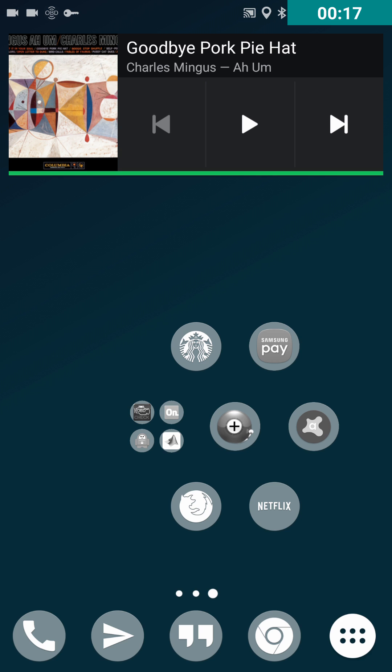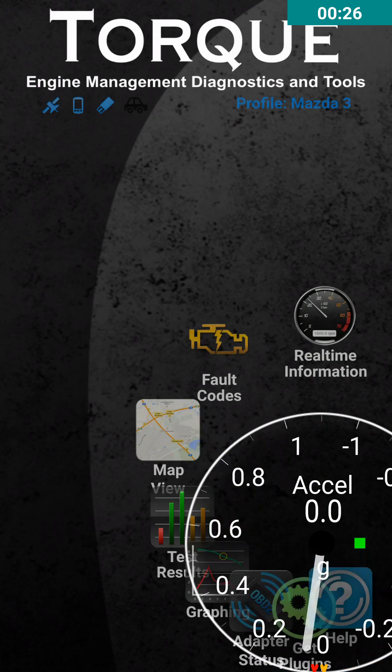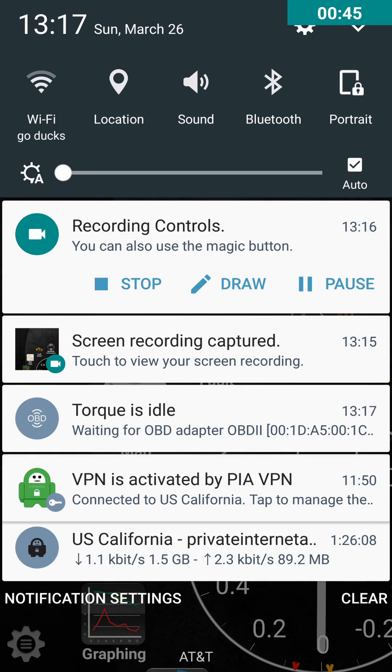First thing you want to do is open up your application. For this tutorial it's only going to be on Torque Pro because that's all I have downloaded and paid for. Go ahead and open up Torque. You'll see some flashing icons on top — that's basically telling you it's trying to connect. Right now I don't have my car running so it's not going to be connected and it'll give an error. But when you do have it connected, once you get everything set up, it should have solid lights all across the top, and if you pull down your pull-down menu it'll tell you that Torque is connected and logging data.